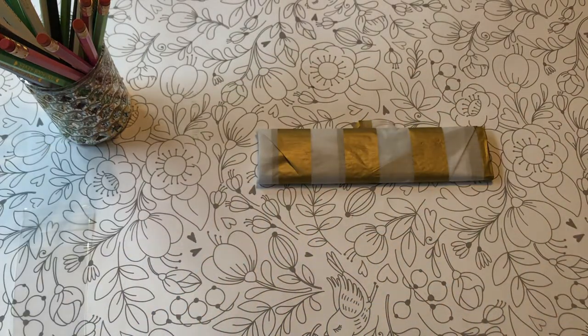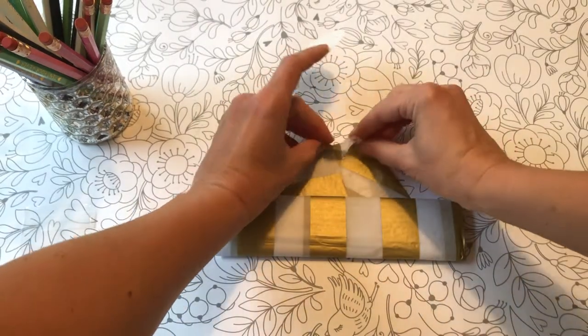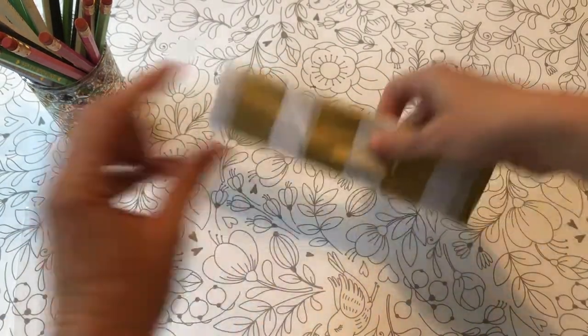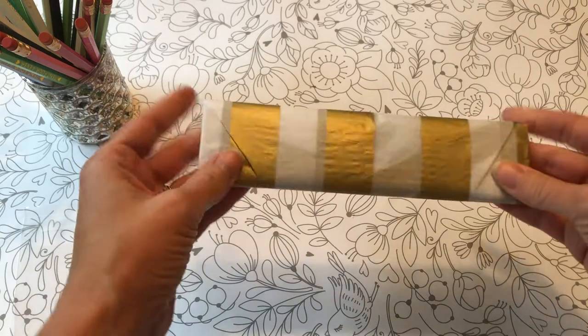To finish it, I have this big industrial 1000-sticker roll of gold stickers. I make sure the flap is centered — I don't want it going over the edge. And there we go. This is my pencil, this is how they're going to look.